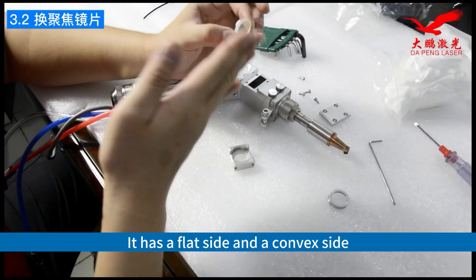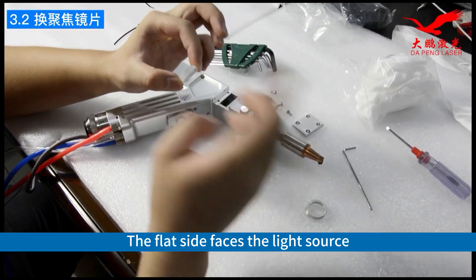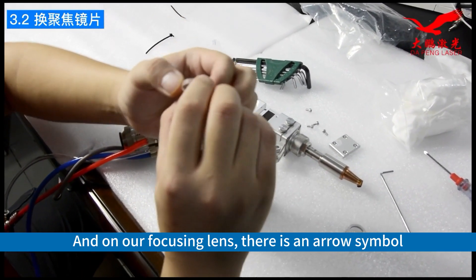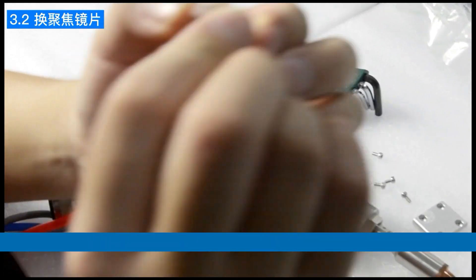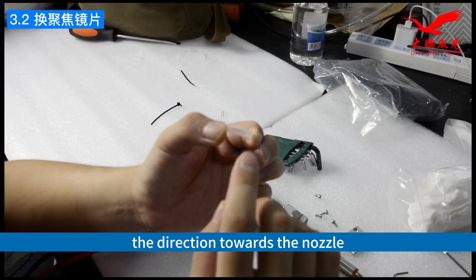Now, our focusing lens has a flat side and a convex side. The flat side faces the light source. And on our focusing lens, there is an arrow symbol. The arrow symbol indicates the direction towards the nozzle.